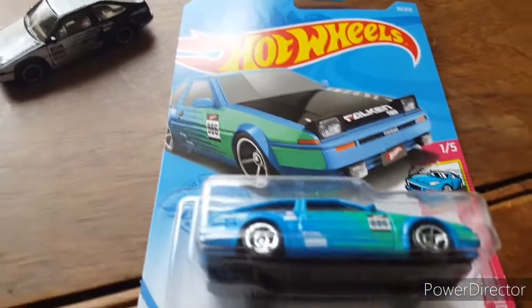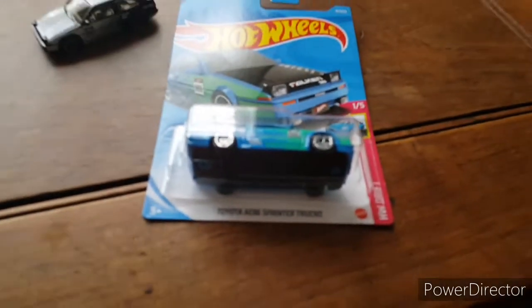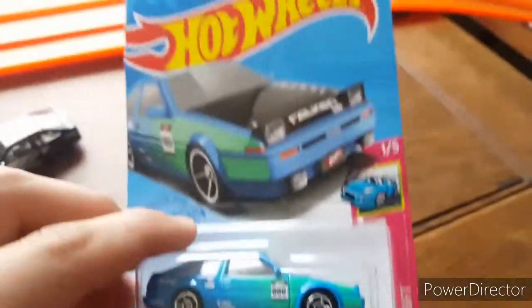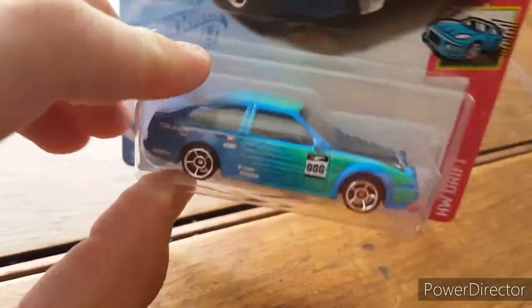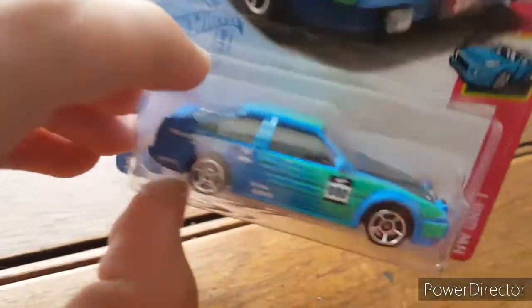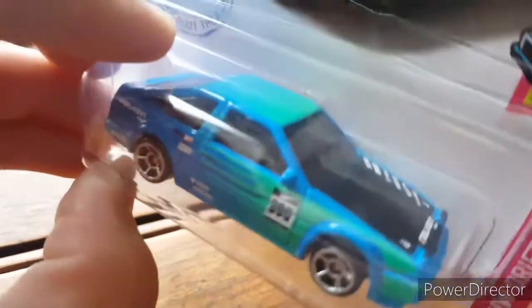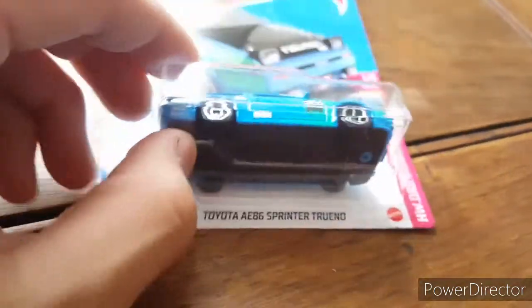Welcome back everybody, we have a single car review today — the Hot Wheels Toyota AE86 Sprinter Trueno, very cool car. I've got the first edition of it right here. This might have come out before because it doesn't say 'first edition.' Not sure if we have other variations of this car, but this is the first one I picked up anyway, with the Falken livery looking awesome in the normal color.